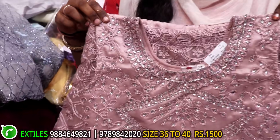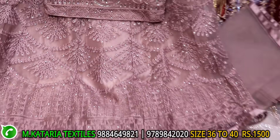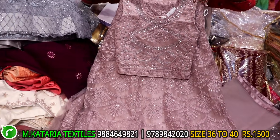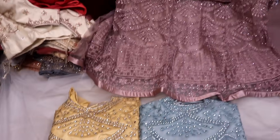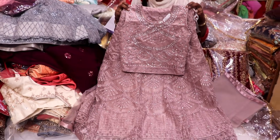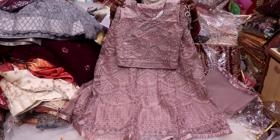This is the crop top type. This is the same self color. This is the self with stone work. This is the front and back. This is soft material. This range is 1500-1800. Colors are light yellow, furosic blue, purple. This is full flanness. This size is 36-38-40. This range is 1500-1800.